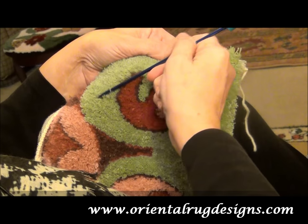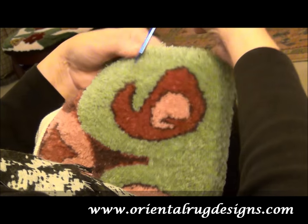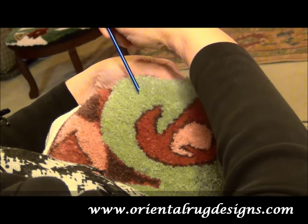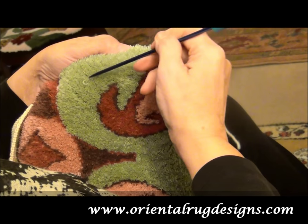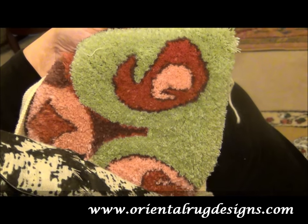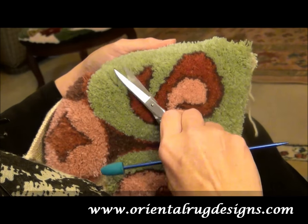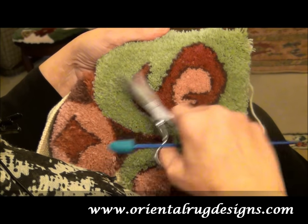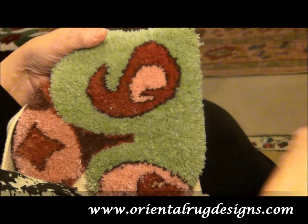Another thing you want to do is change direction and then go back this way. The reason you go both directions is because the loops will come out as you do that. There's one right there. You keep cleaning and cutting as you go so that it will be nice and smooth.